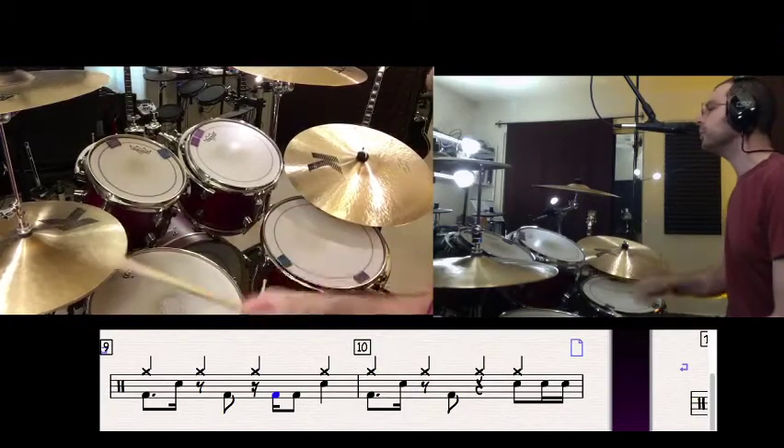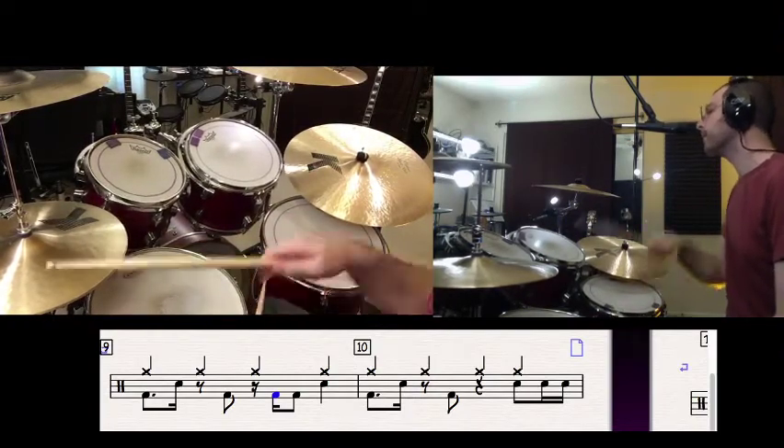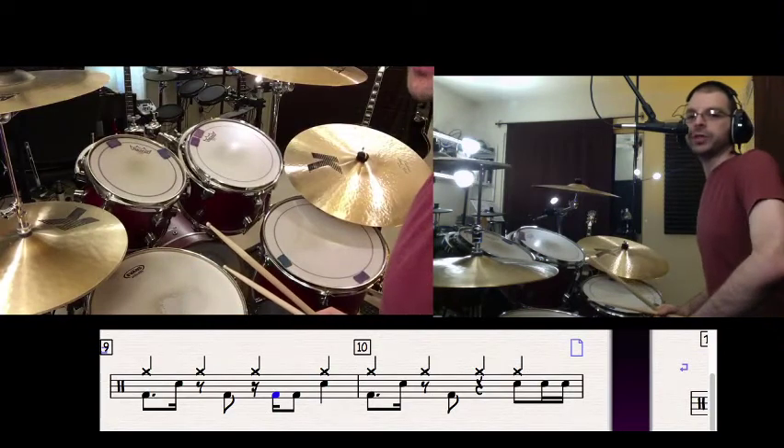Here's what that'll sound like at 97 BPM: 1 and 2, 3 and 4, 1 and 2, 3 and 4. Okay, so these are the steps you want to get up to.